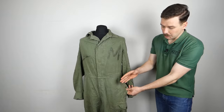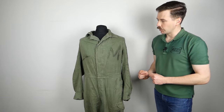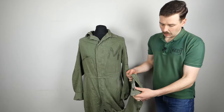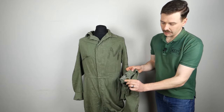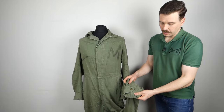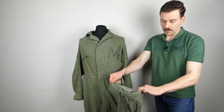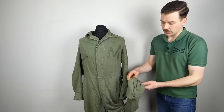There are pockets on the hips — integral pockets built into the overalls — and also slits to get through to the internal pockets so you can access trousers worn underneath. At the cuff on the leg there is an opening that can be adjusted using two male press studs and the female counterpart, allowing you to tighten around boots or shoes. This means you can easily put the overalls on over existing clothing and footwear, which is a very useful feature.